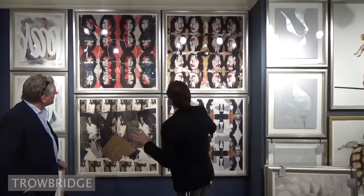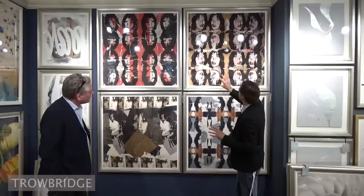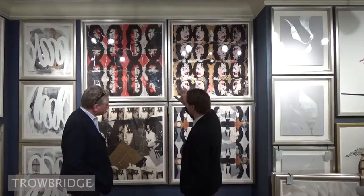The originals actually have a lot of bleed and overlapping that you can and can't see in some of these. In some of these I used some ephemeral type of materials like concert tickets and newspaper clippings from that actual era, and that's what I incorporated into this piece.